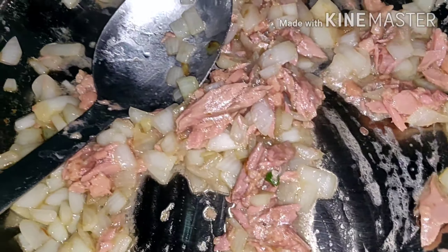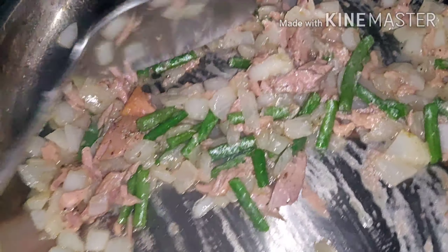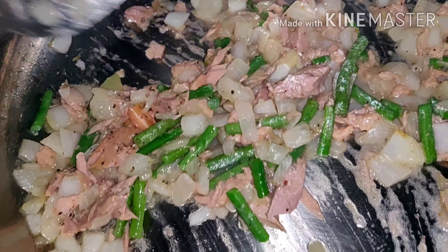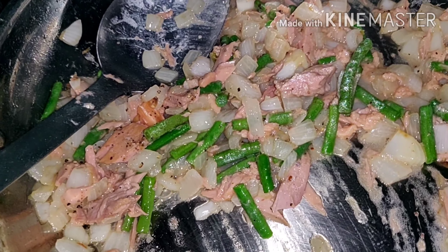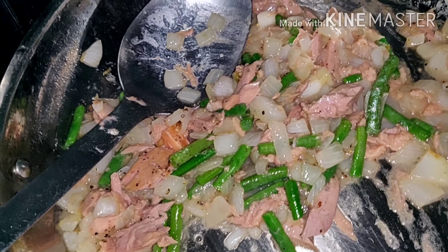And now I add the tuna. I'll add a little bit more tuna. And guys, let's mix.